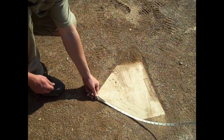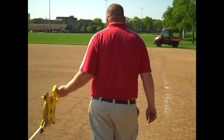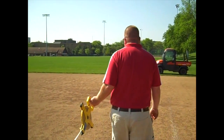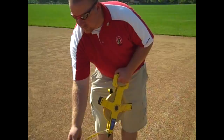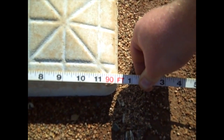Now that our mound is good, we just want to double check our bases to make sure they're properly set. We're going to start at the apex of home plate and go to first base. The common question is where to measure on first base — the answer is the back right corner of the base is where it should be 90 feet. It goes to the back corner of the base and you can see we're right on 90 there, so this is good.